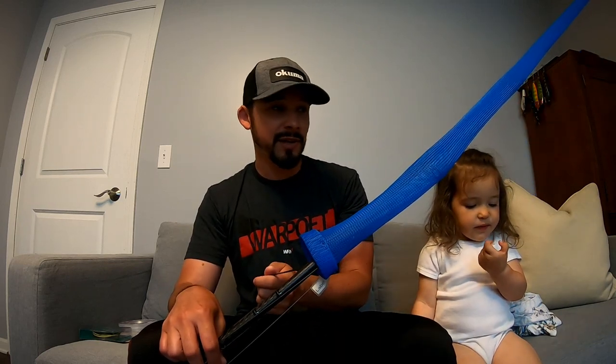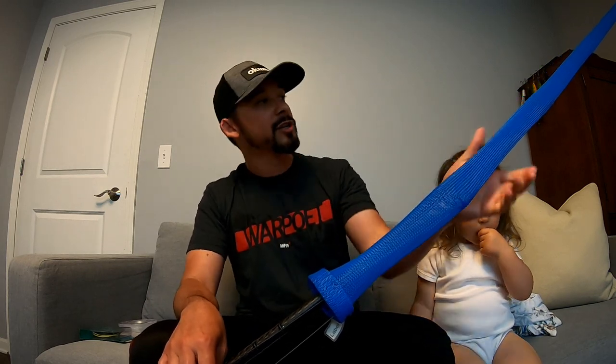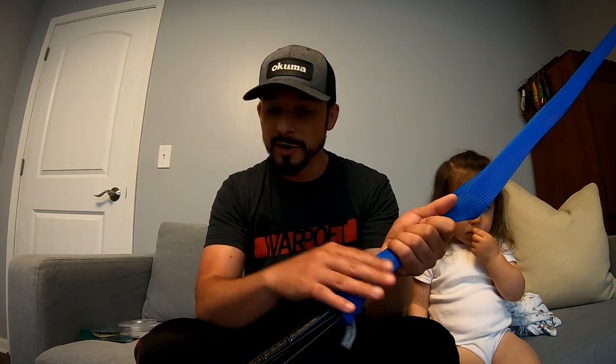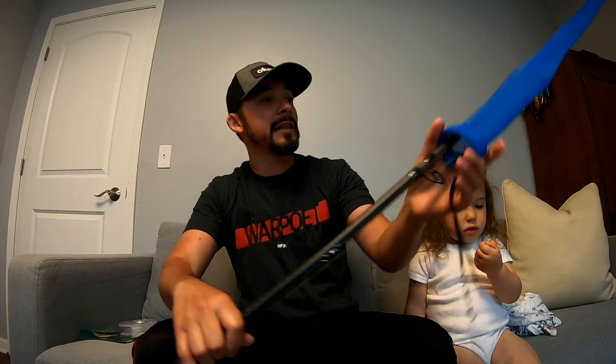First I want to show you guys I have these rod sleeves — you can get them pretty much anywhere. I think I got this one at Cabela's for like nine or ten bucks. Super cheap, great investment if you're like me and you don't own a boat and you're a shore fisherman constantly putting your rods in and out of your car. Invest in some of these, put them on your rods — this way you won't break any rod tips or fray your line without knowing it. Also another tip: take off the lures before you put them in your car. Don't leave your lures on your rods because you're going to get hooked into the sleeves, other rods, your car, or people.